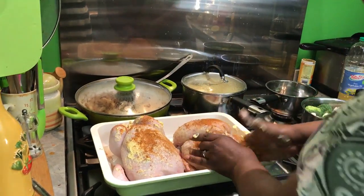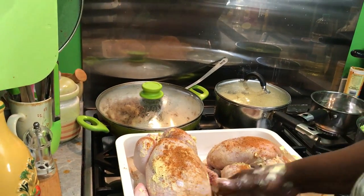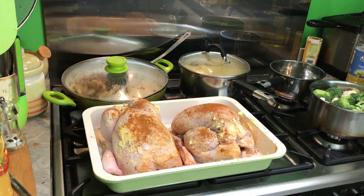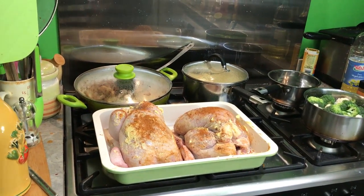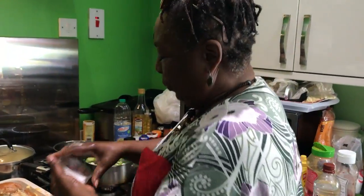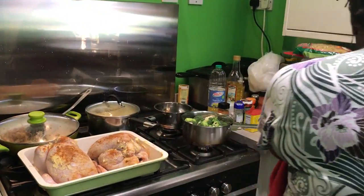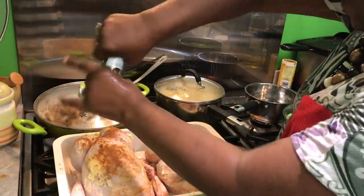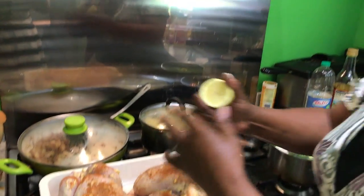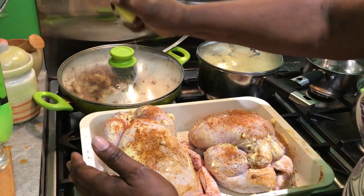If you don't have Cajun seasoning, you can go with your normal salt and pepper. I'm going to put some of that on there too — so we've got some salt and pepper on it.